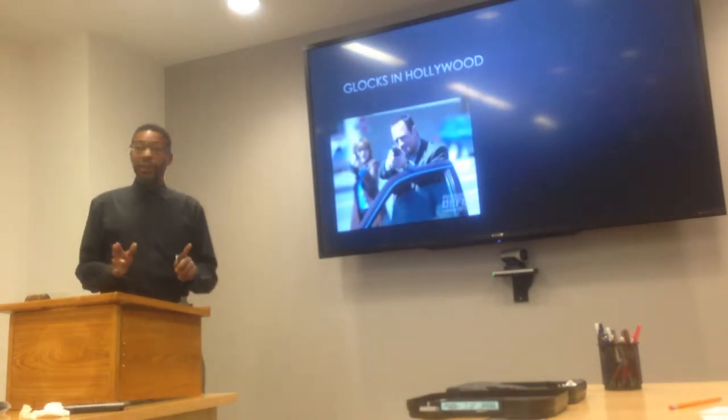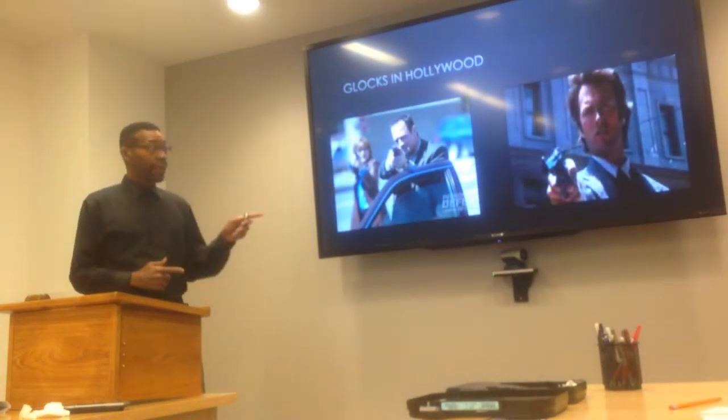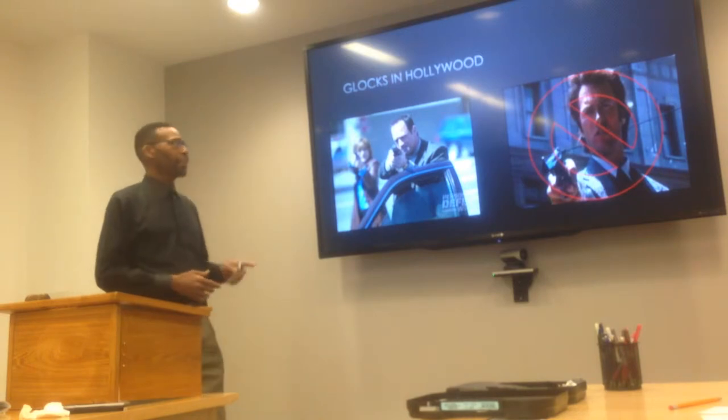Glocks in Hollywood — this is your test. Glock? Is that a Glock? No, not a Glock. You pass.